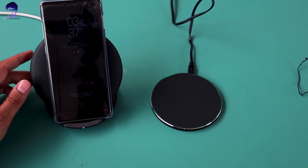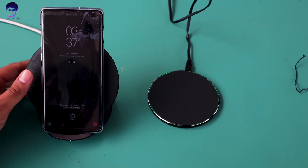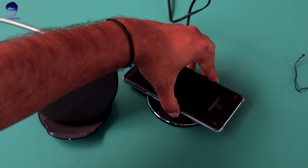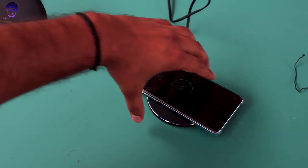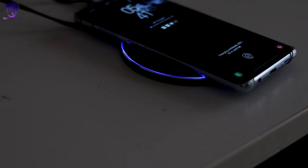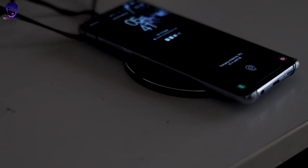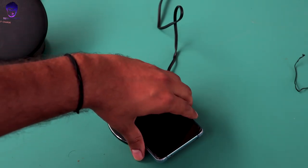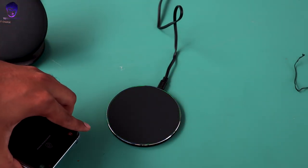The only advantage I found with the Samsung charger is that I can put it in a stand or dock position, which is not possible with this AT&T charger. Although the AT&T charger is really very lightweight, comfortable, and handy, and I can definitely charge my phone using it in a flat position, which doesn't bother me a lot.